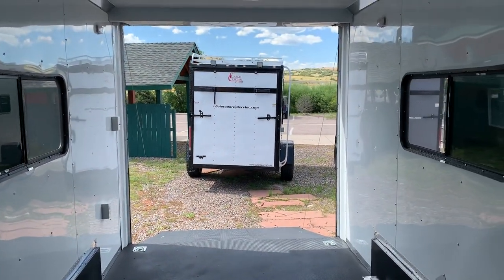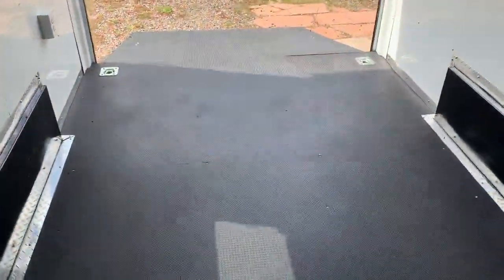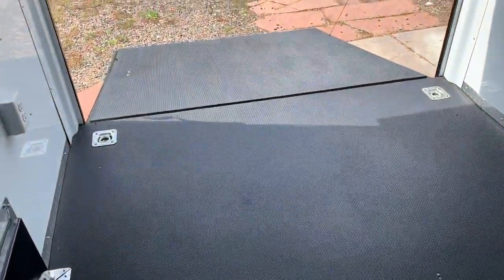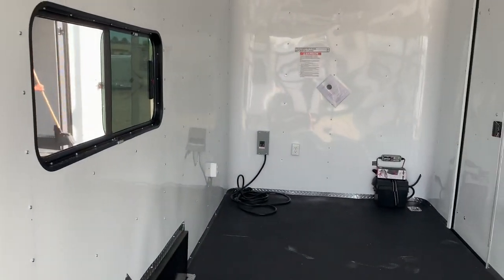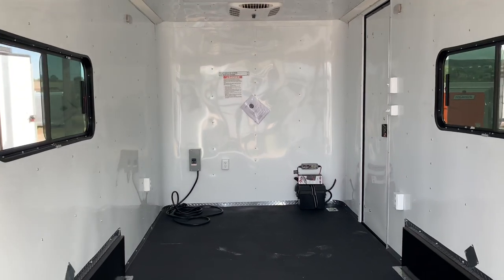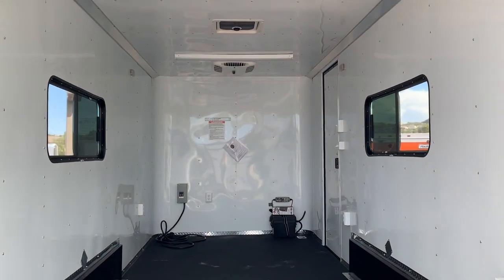Give us a call if you guys are in the market for a new trailer — we'd love to earn your business. You can go right online to our website and purchase trailers online, and we also ship. Shoot us an email or give us a call and we can get you a shipping quote. Go to www.coloradotrailersinc.com or give us a call at 303-688-8485. We'd love to earn your business.